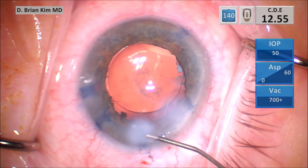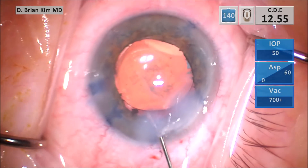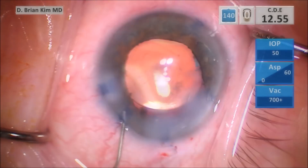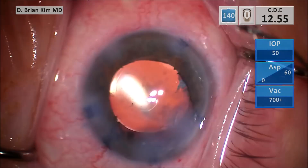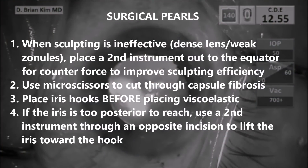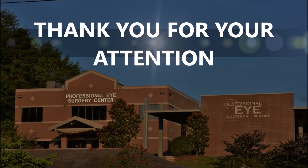This was quite a challenging case — silicone oil in the eye, capsule fibrosis, posterior synechiae requiring iris hooks and intraocular scissors to cut the capsulotomy. With weak zonules, you want to minimize any zonular and capsular trauma, and mechanical fracturing helps with this. I hope this was helpful and thank you for your attention.